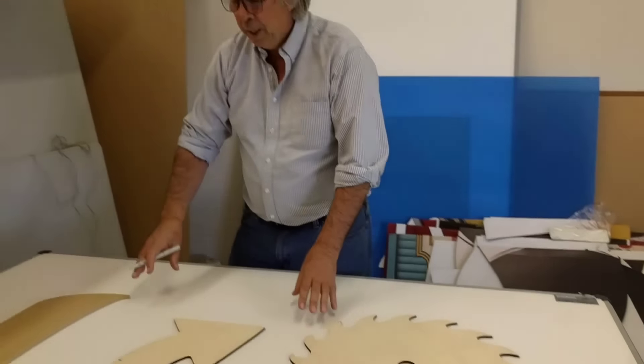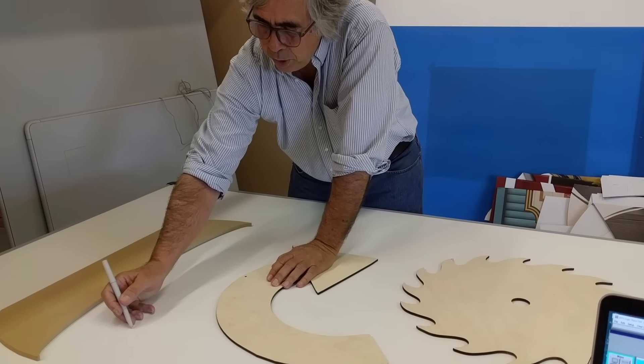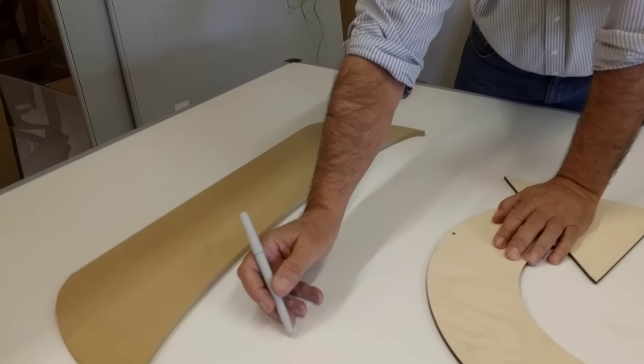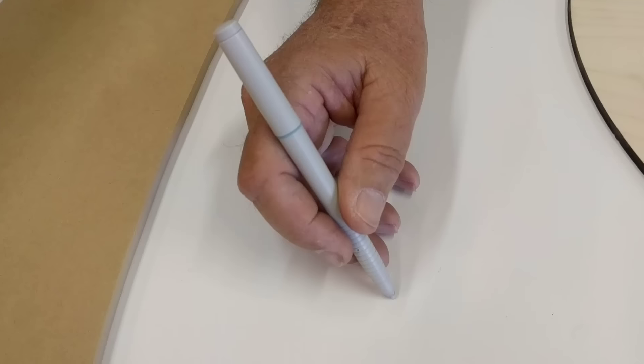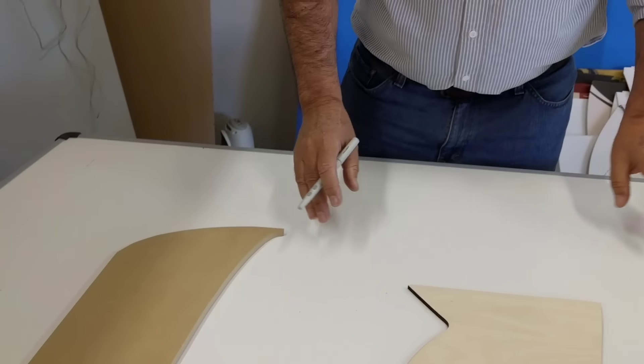Now, how does it work? The digitizing tablet has an electrical grid inside of it. I take the pen stylus, put it on the board, push the tip of the pen, and it sends a very accurate XY point to the computer. The software then takes all those points and turns them into a DXF file.